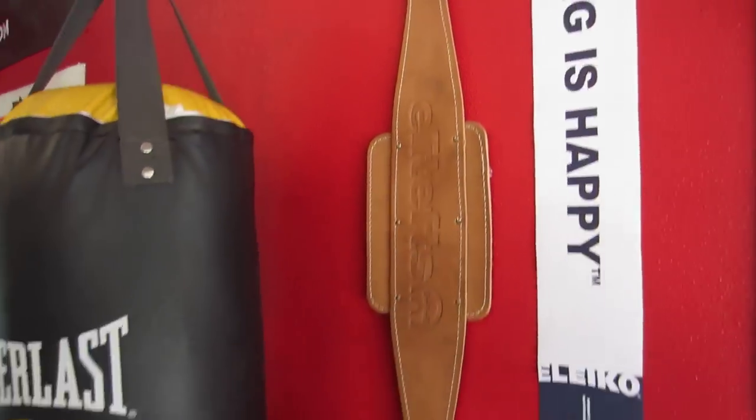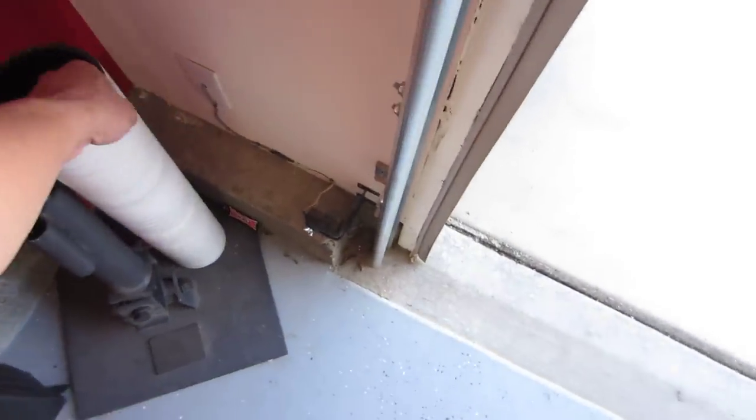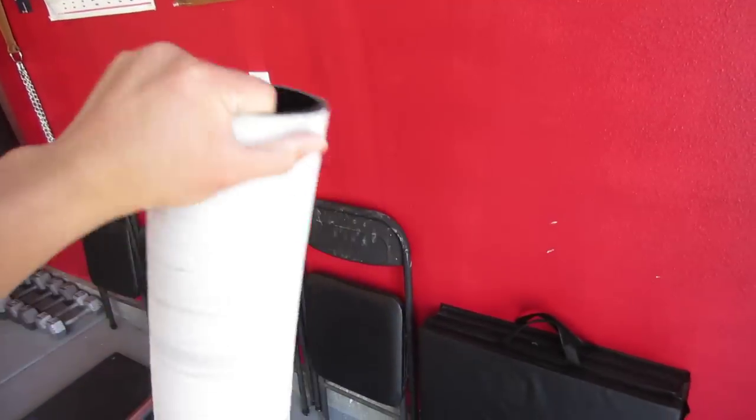My Elite FTS dip belt. Got to have a foam roller — made out of PVC, wrapped it in medical tape. Pretty hardcore.